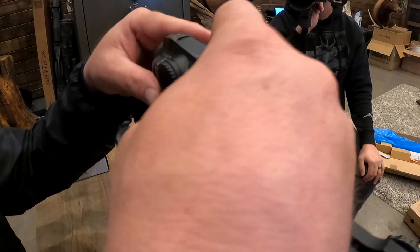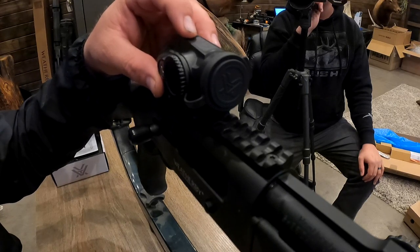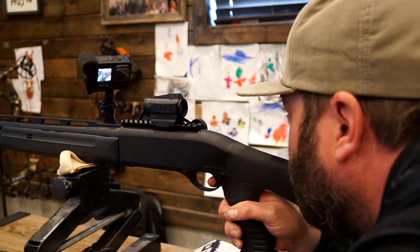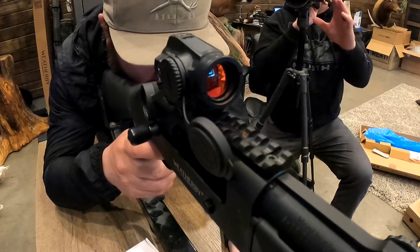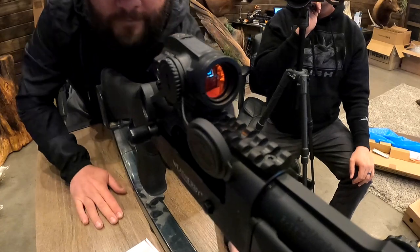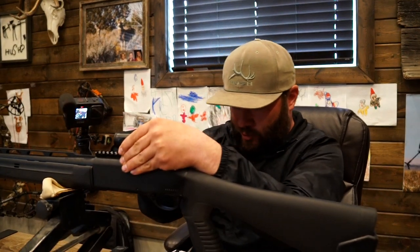All we're gonna do is loosen up those two bolts — it comes with the necessary tools to do that. We're just gonna mount it on the Picatinny rail like so. Before I tighten it down, I wanna get behind the gun and make sure I can see through it clearly. It looks good — I don't need to move it forward or backwards. What I like to do when I put a scope on is close my eyes, get behind the gun, put my head where I'd place it before a shot, then open my eyes and make sure that's exactly where I'd want it.